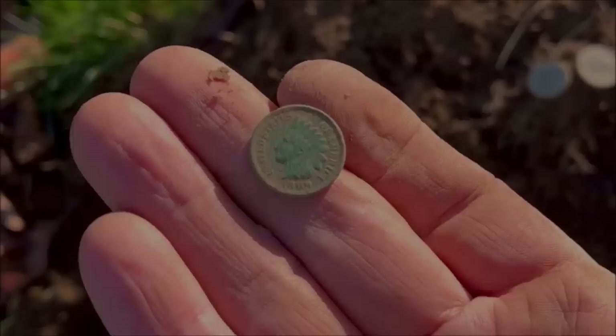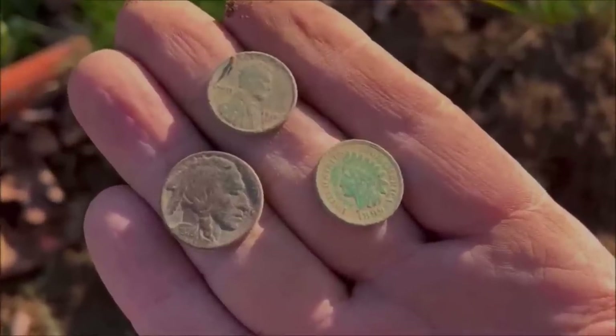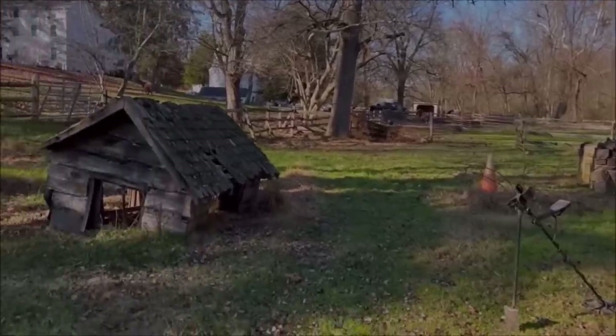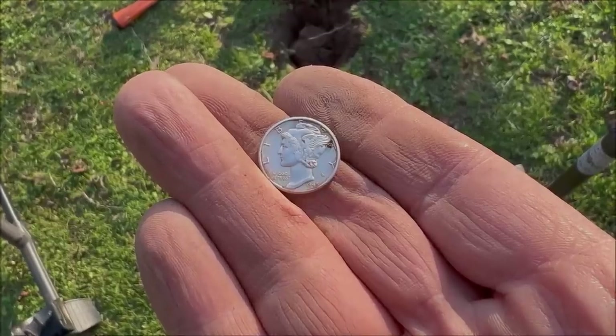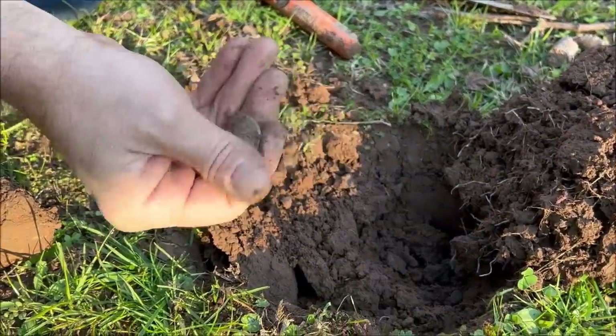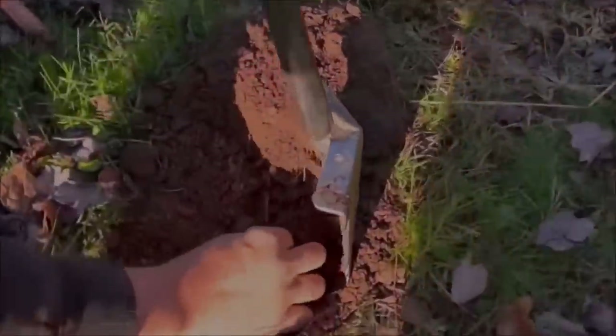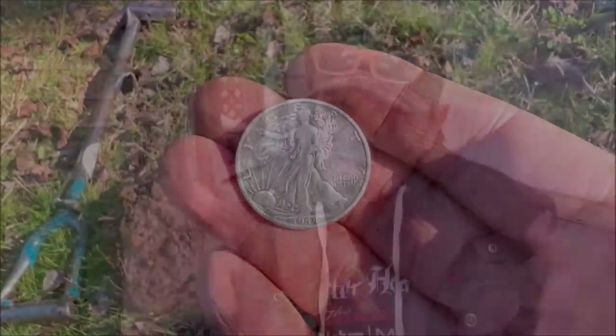But it was me that actually had the best day out of the three of us, which is very rare. Two Indian pennies — one was 1899, the other was 1907. The 1899 one was actually part of a spill with a buffalo nickel and a wheat penny. But then I was on fire when I went out to the field that the little girl back in the 1930s played in, where I got not one mercury dime but two mercury dimes, one in incredible condition.